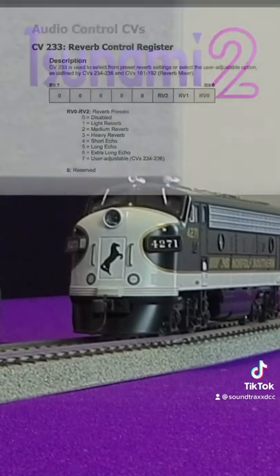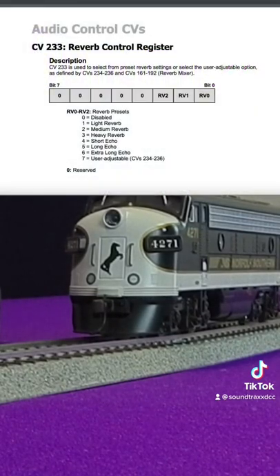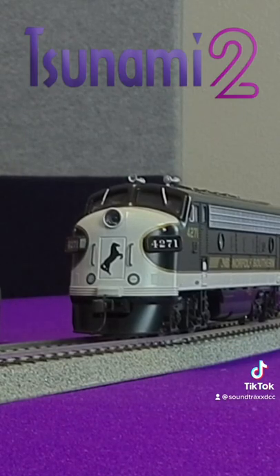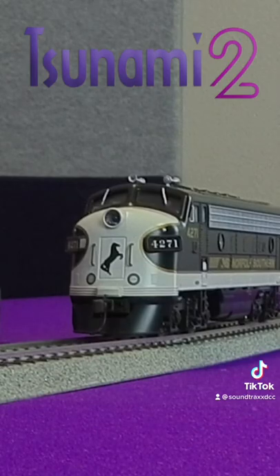Now in CV233, I'm going to go ahead and select a heavy echo — that's CV233 set to a value of 4. So now when I blow my horn, you can hear a whole lot more echo. This allows you to give some more depth to your horns.